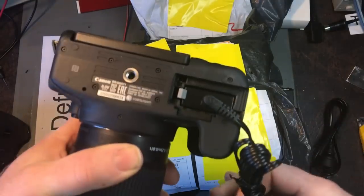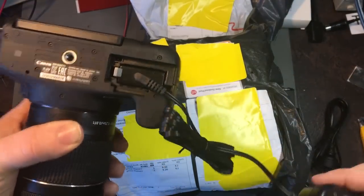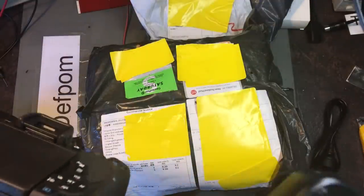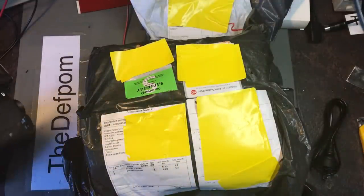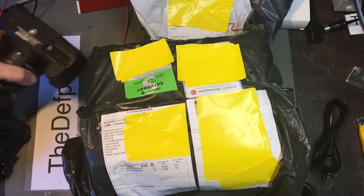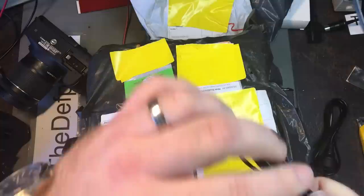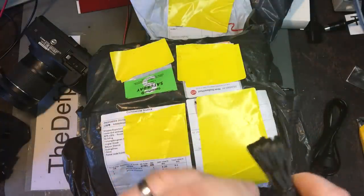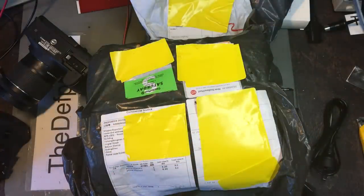It locks in — that's looking promising. Let's power the camera and see what happens. The camera has all kinds of weird security things — like if it's not using an original battery it says it's not using an original battery and asks if you're sure you really want to use it.